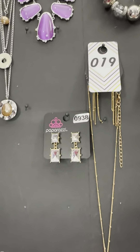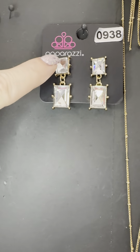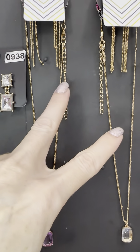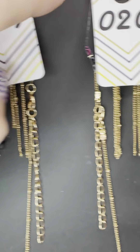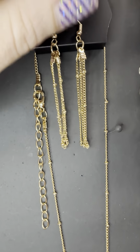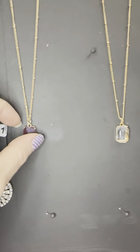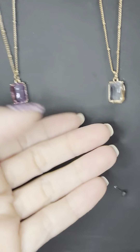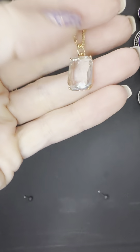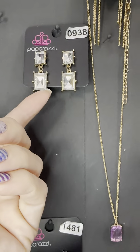Let's jump down to our last section. First: earrings nine thirty-eight — emerald cuts on post back in gold, which will go with these two necklaces. These are reposed, so last chance. Number nineteen and number twenty are the same style with a satellite chain — little beads. Number nineteen is purple and number twenty is super light blue. Look how pretty — such gorgeous necklaces.